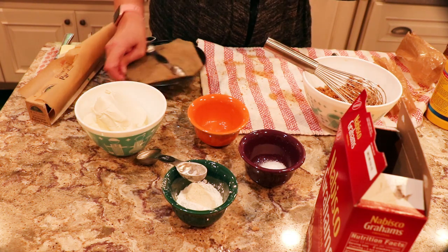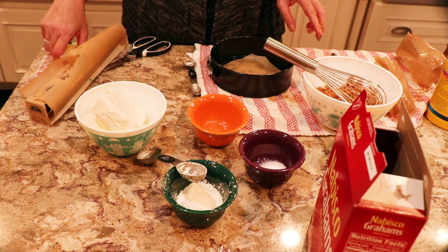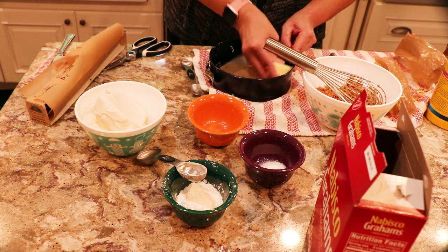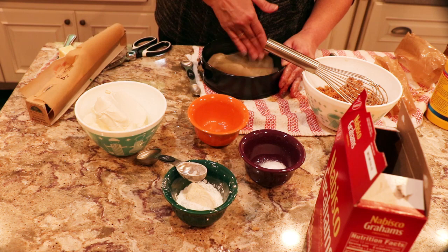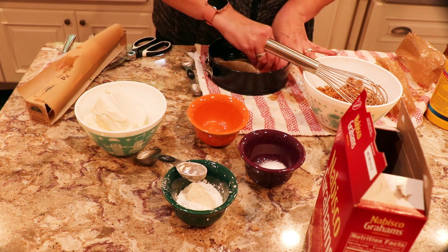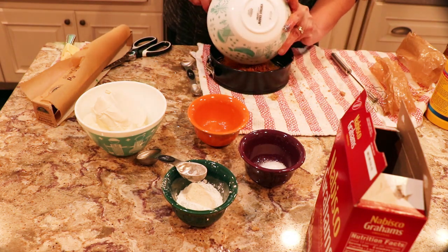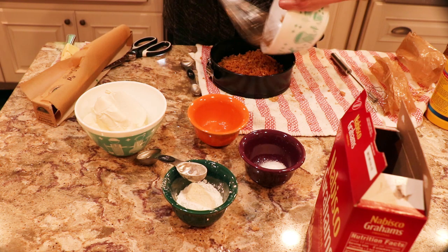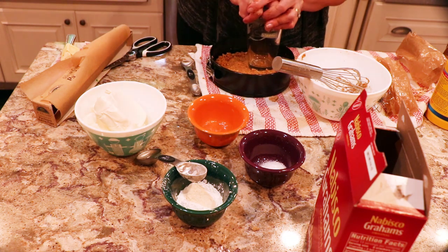I've buttered and lined the bottom of my pan with parchment, putting my springform on top. I'm going to put a little bit of butter on the sides. Then butter at the top of this parchment somewhat. I'm going to put my mixture in there and press down — it will come up the sides, which is fine.